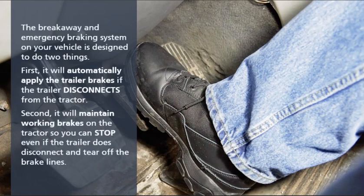The Breakaway and Emergency Braking System on your vehicle is designed to do two things. First, it will automatically apply the trailer brakes if the trailer disconnects from the tractor. Second, it will maintain working brakes on the tractor so you can stop even if the trailer does disconnect and tear off the brake line.